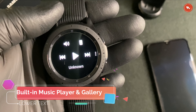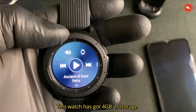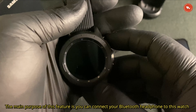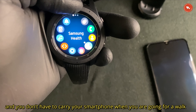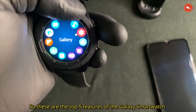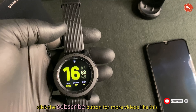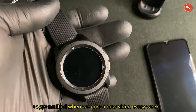Number five: the media player. This watch has a built-in music player and a gallery. It has 4GB of storage, and you can transfer music from your smartphone. The main purpose of this feature is that you can connect your Bluetooth headphones to this watch and don't have to carry your smartphone when going for a walk. Those are the top five features of the Galaxy smartwatch. If you like this video, click the subscribe button and hit the bell icon to get notified when we post a new video every week.